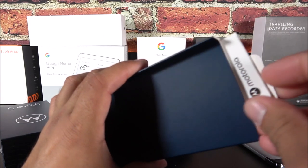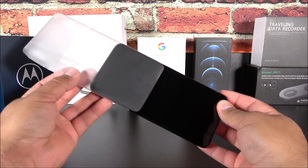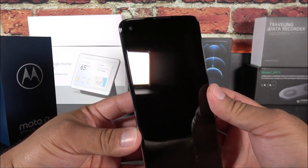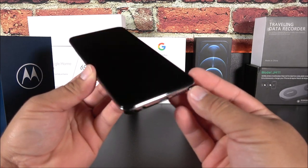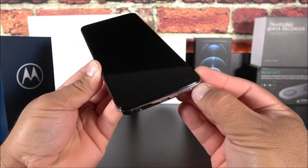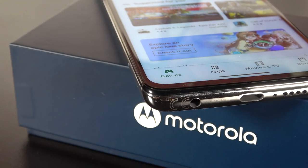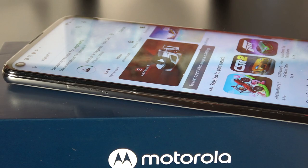Here we have the Moto G Stylus 2021 model. Let's remove this wrapper. On the front we have that 6.8 inch display — it has 386 PPI, 1080p resolution, it is an LCD panel. We get a 16 megapixel front sensor and an ear speaker; it doesn't have stereo speakers unfortunately. Right here we have a stylus very similar in style to Samsung devices — it actually clicks and it's kind of satisfying. We get the USB-C port, the main microphone, the single loudspeaker, and yes, in 2021 we still have a 3.5 millimeter headphone jack, which is really exciting. On the side we have the SIM tray, and this phone is entirely made of plastic except for the glass front display.